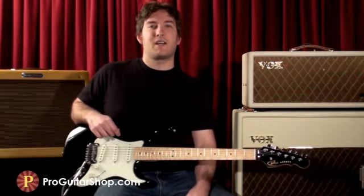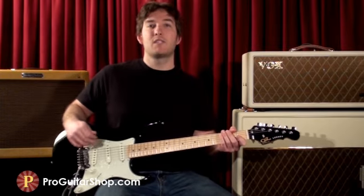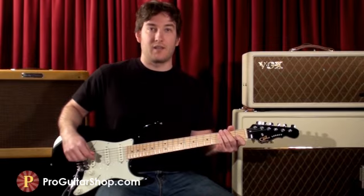Hey guys, it's Andy with ProGuitarShop.com. We've been really happy with the way our Vintage Modified Super Delay turned out, and I just wanted to clear up any mystery or confusion about the mods we had done. So I'll go over the details and come back with some simple comparisons with the stock Super Delay.